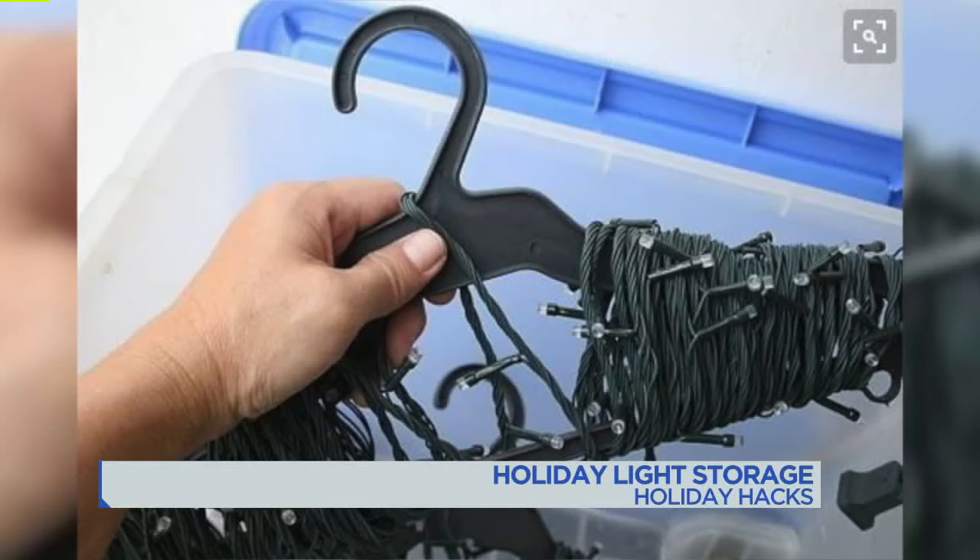That way next year it's not a Clark Griswold craziness. Did you check all the lights? The little lights aren't twinkling. Thanks for noticing, dad.